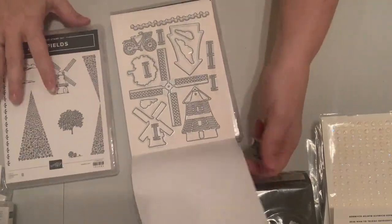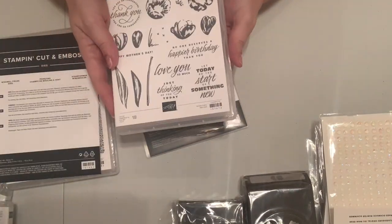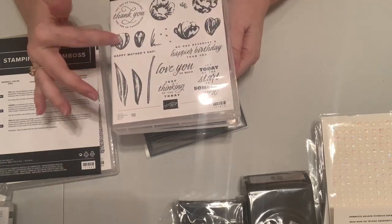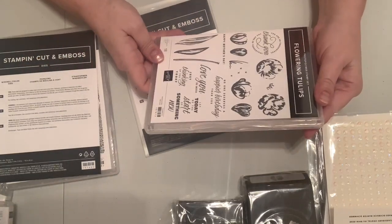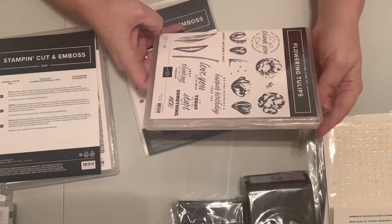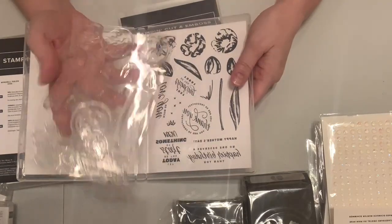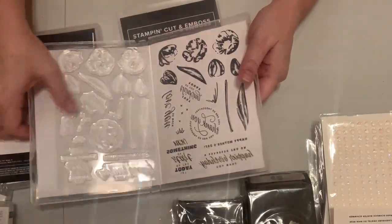The Flowering Fields stamp set is like two-step stamping — you can stamp it in layers to make it look like a real tulip. It has good sentiments: 'Happy Mother's Day,' 'You're so thoughtful,' 'Just thinking of you today,' 'Let today be the start of something new.' It's also photopolymer, which allows for really easy placement of your tulips.